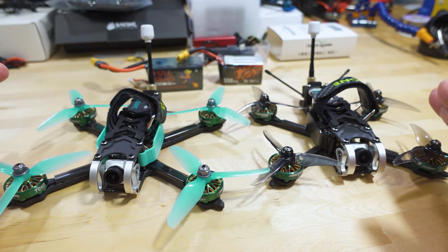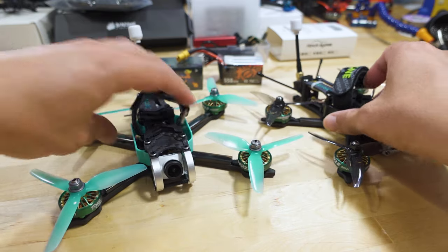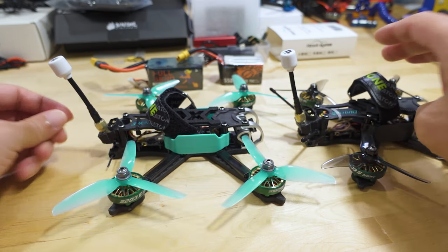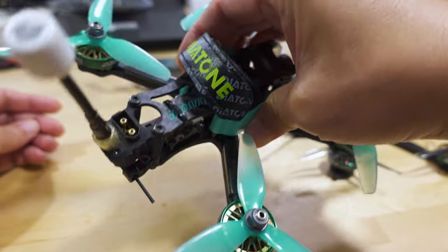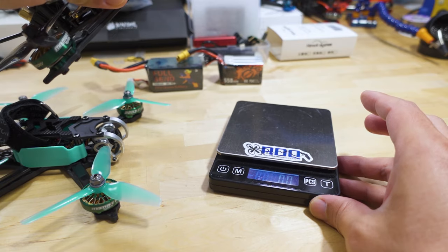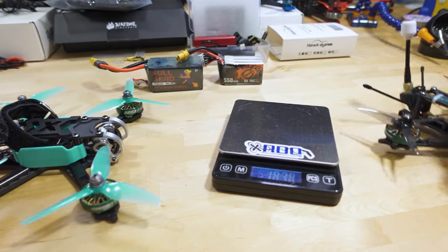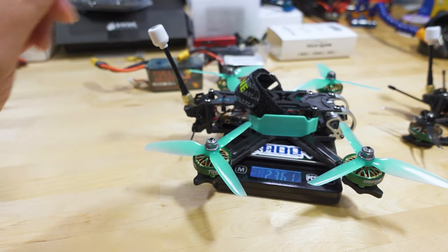I have the analog version for both of these — same video transmitter, same camera. I did put different receivers on these: on the F3.5 I used the FrSky XM+ receiver, and on the F4 I'm using an ExpressLRS 2.4GHz receiver in the back, which is the BetaFPV receiver. The weight difference is not going to make a huge difference. These are 221.7 grams for the 3.5-inch and 236.1 grams for the four-inch.